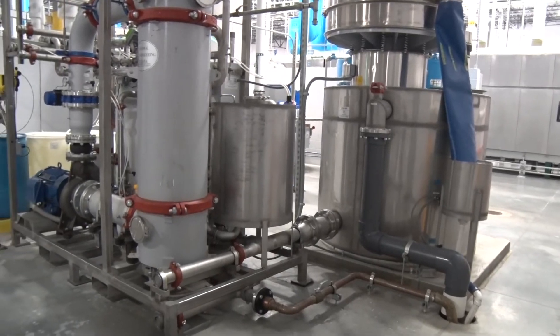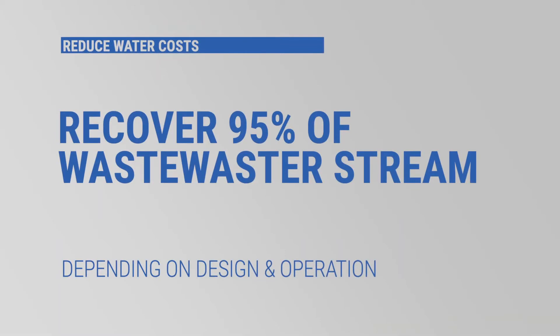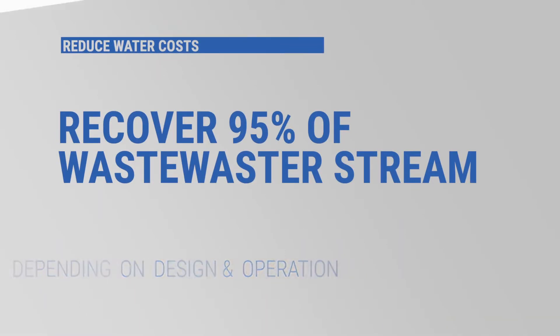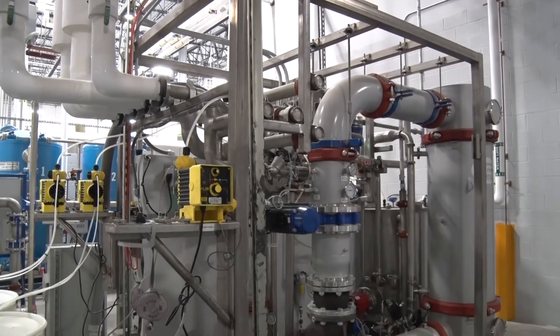This expandable system has the capability to recover as much as 95% of the wastewater stream. The rate of wastewater recovery is dependent upon how the system is designed and operated to meet the needs of the end user.